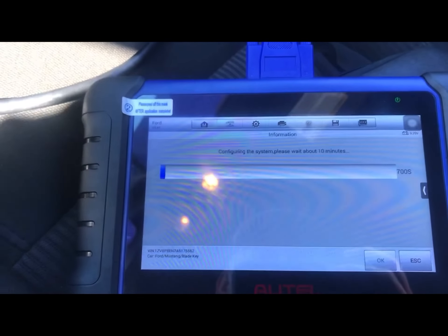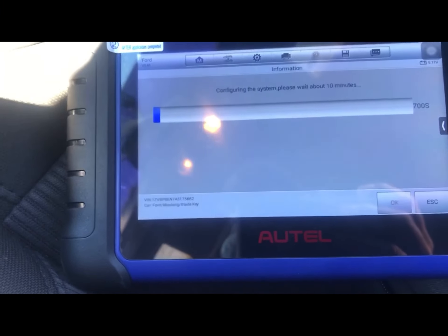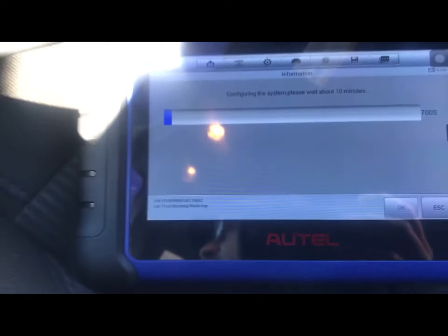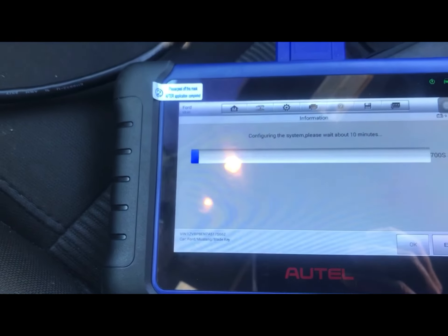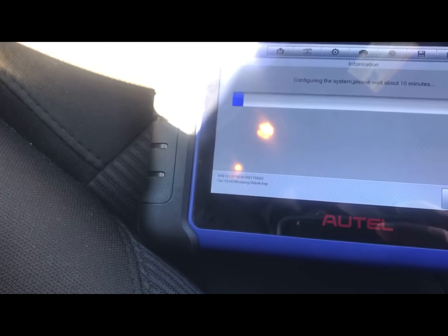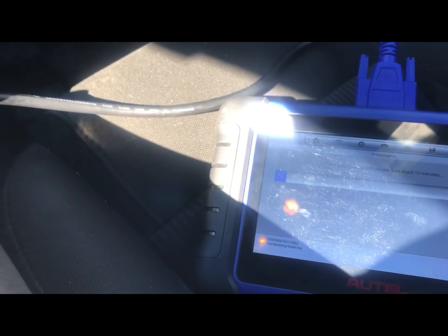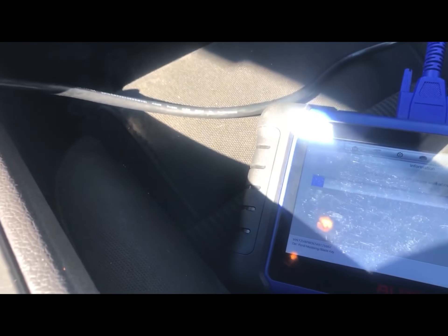Amigos, aunque decía que tenía tres llaves, de las tres llaves que están en la computadora que le pusieron, no reconoce la que está aquí. ¿Por qué? Pues porque obviamente no son las llaves de esa computadora. Entonces la llave que nosotros estamos utilizando no es reconocida.